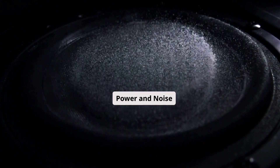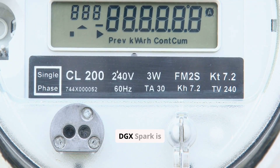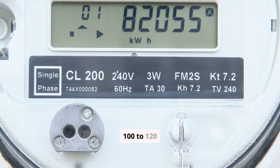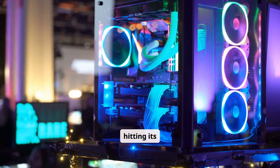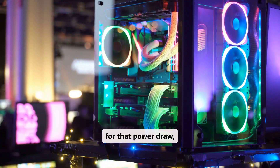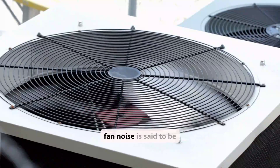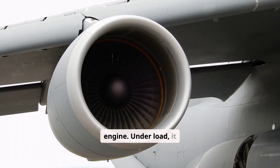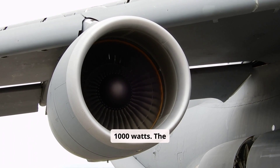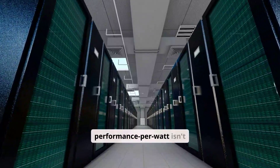Test 3: Power and Noise. Under full load, the DGX Spark pulls about 100 to 120 watts from the wall, confirming it's not hitting its 240-watt limit. The performance is still amazing for that power draw, but it makes you wonder what it could do with more cooling. Fan noise is a low hum, easily ignorable in an office setting. The traditional workstation, by comparison, is a jet engine — it could guzzle over 1,000 watts under load, with fan noise that's a racket. The performance per watt isn't even a competition.